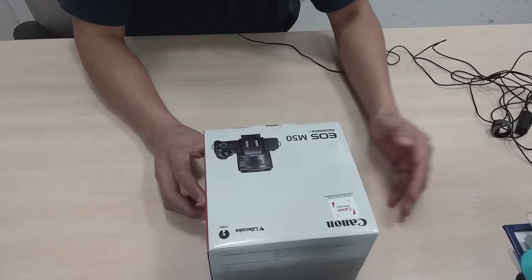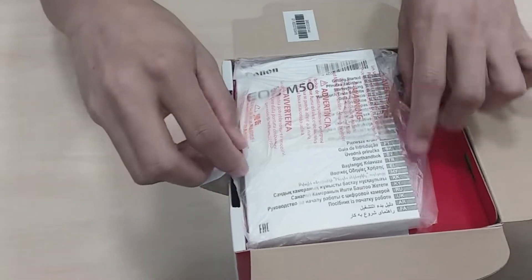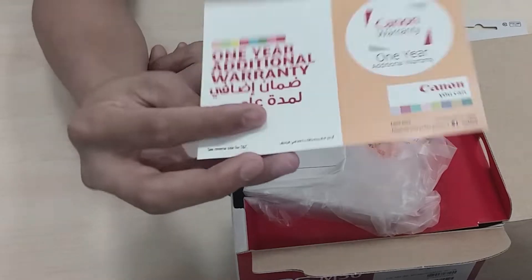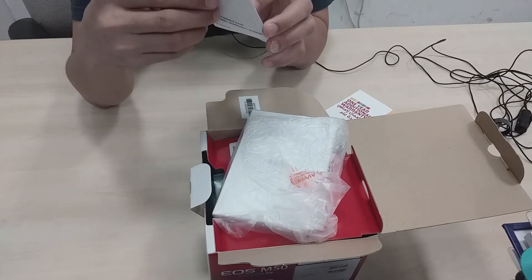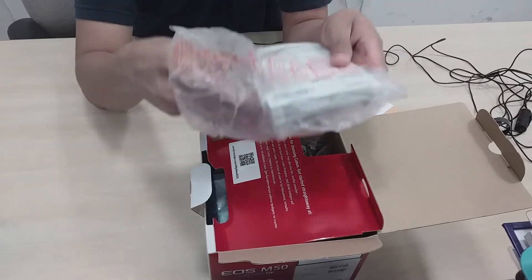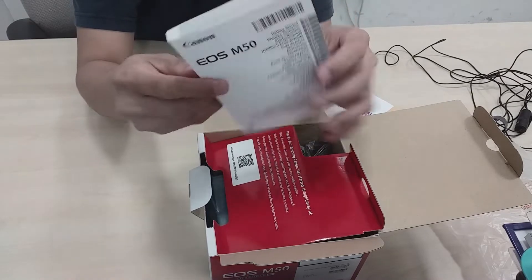Ito na yung box, bubuksan na po natin ito. Ito pa yung unang makikita natin — yung laman ng box. Ito po ay memory niya na 16 GB po, at ito po ay free. Tapos, ito naman po ay warranty card. Ito naman po yung guide ng warranty regional card niya. Ito po ay manual — ginagamit natin para mag-setup ng camera. Ito po yung manual niya guys, Canon.